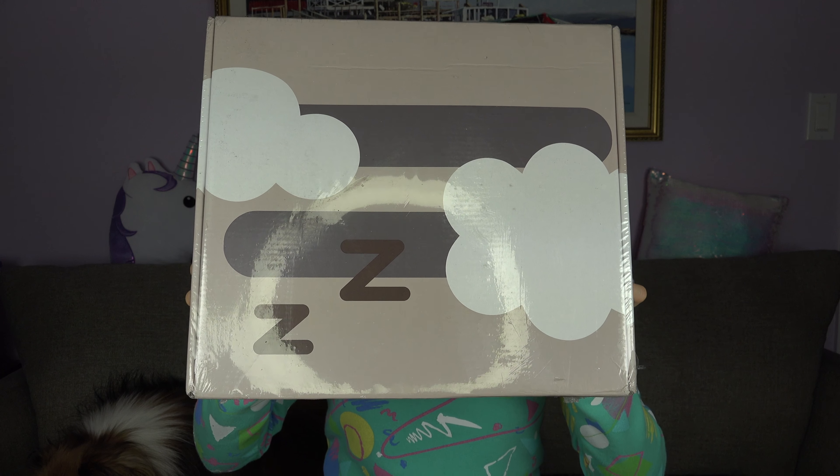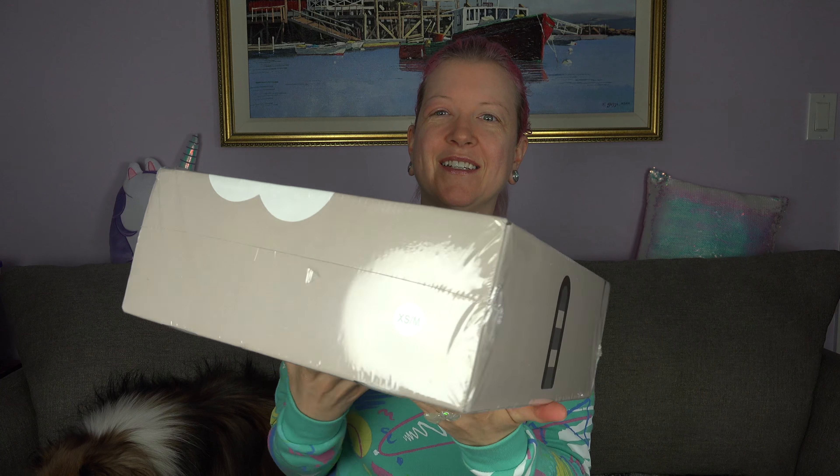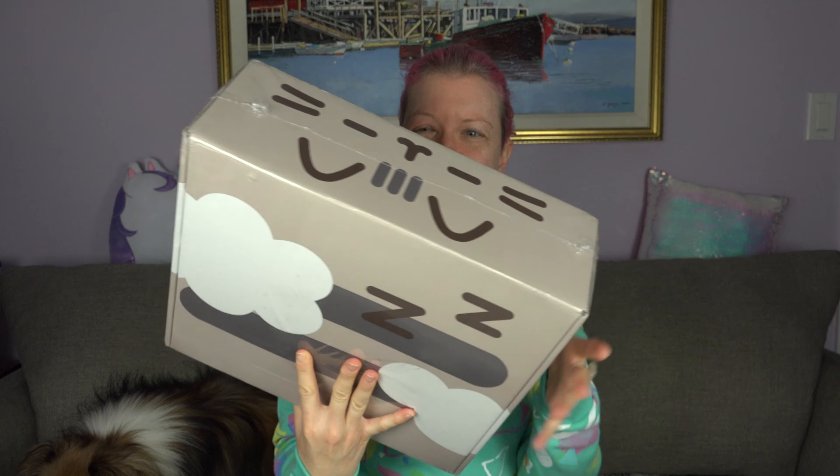Okay, so here is the box. I'm not sure if it's all in the camera. It is so cute — got the tail and paw prints. So cute. Here we go.